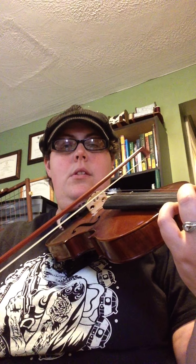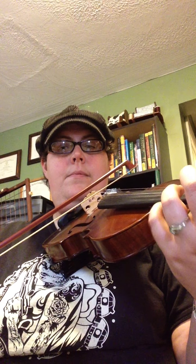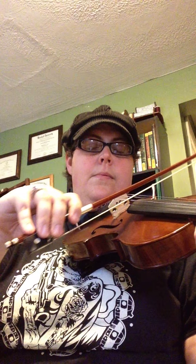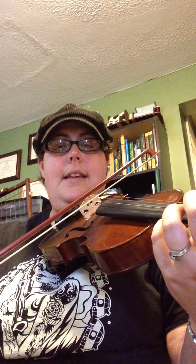Rest, rest, rest, and rest. Rest. 27. Here's the second ending — 37.